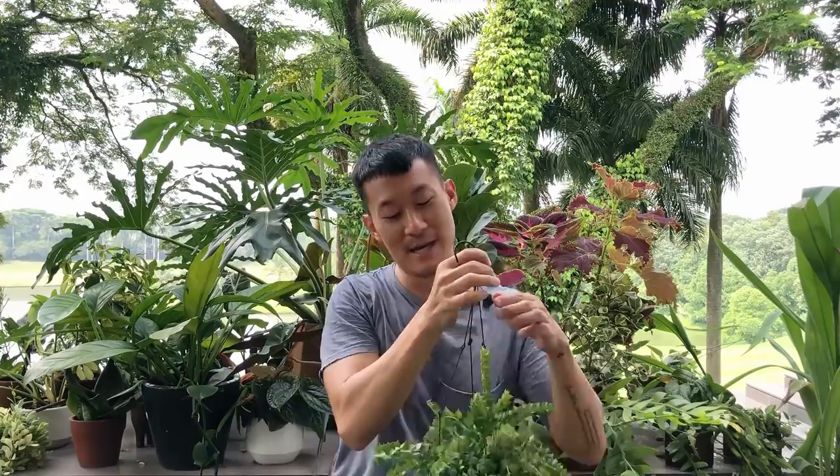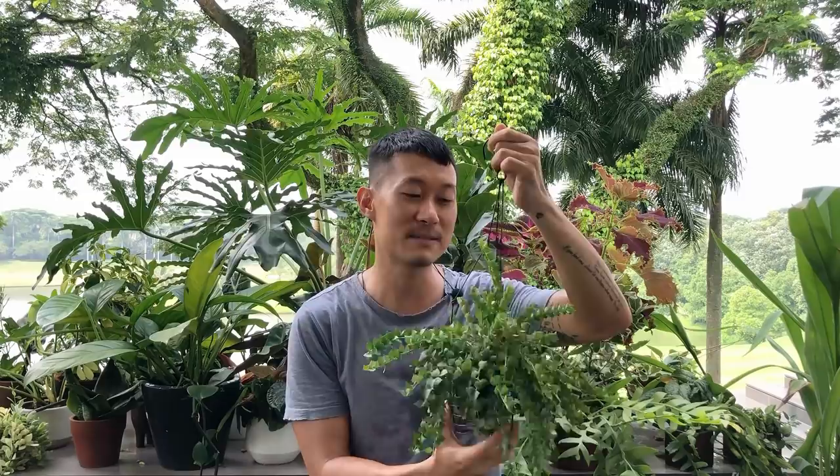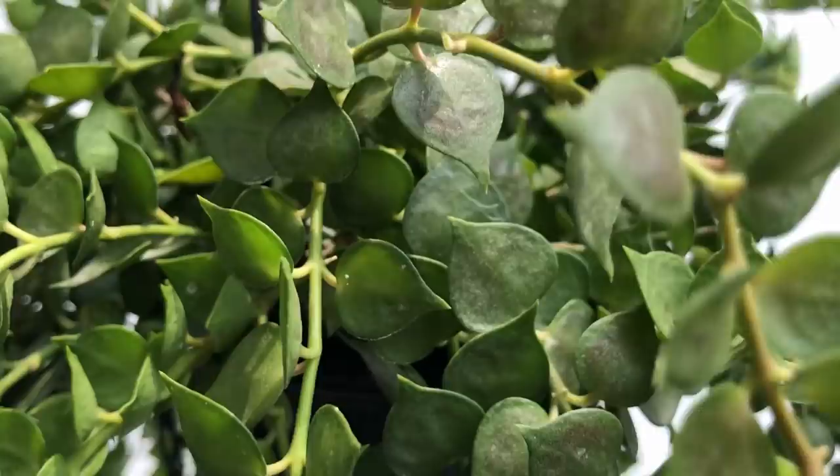In terms of sunlight, this plant can take anywhere from medium to some direct sunlight. If you give it some direct sunlight, it will give you some sun stress — beautiful red marks on the leaves. However, it cannot take full sun. It will absolutely burn if you give it full sun.